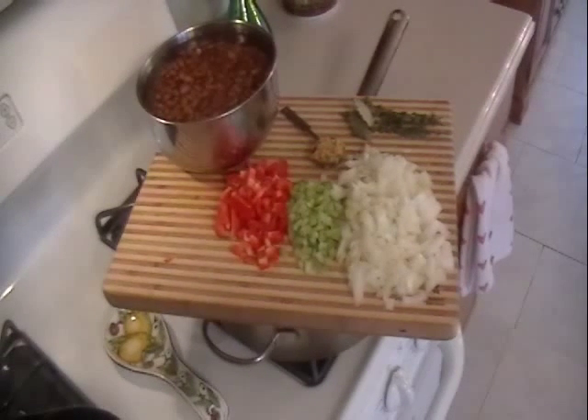Today we're going to make some pinto beans. They could be red beans, black beans, any kind of bean you want, but today they're pinto beans.